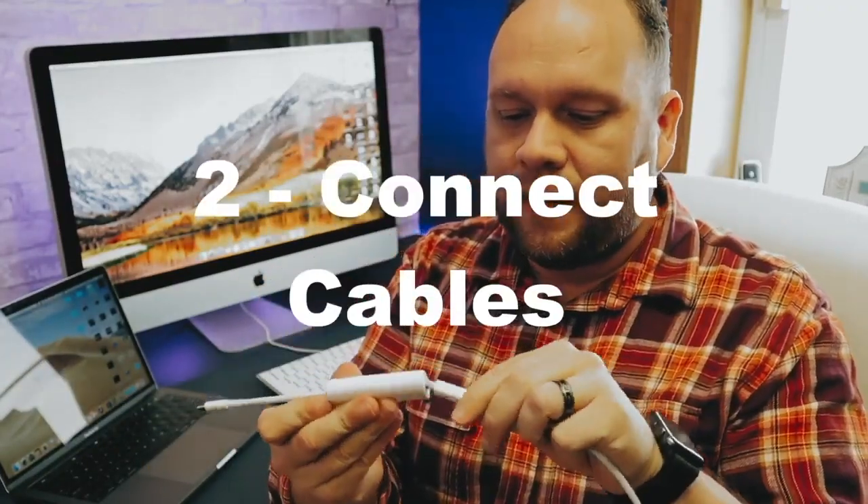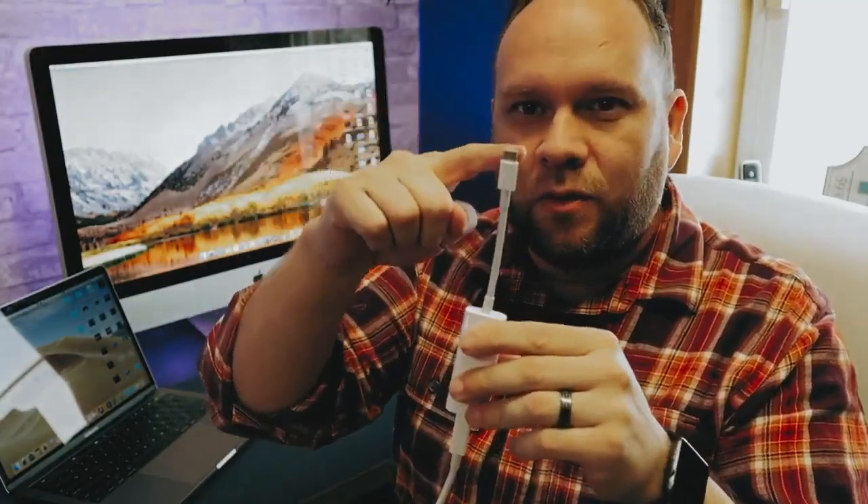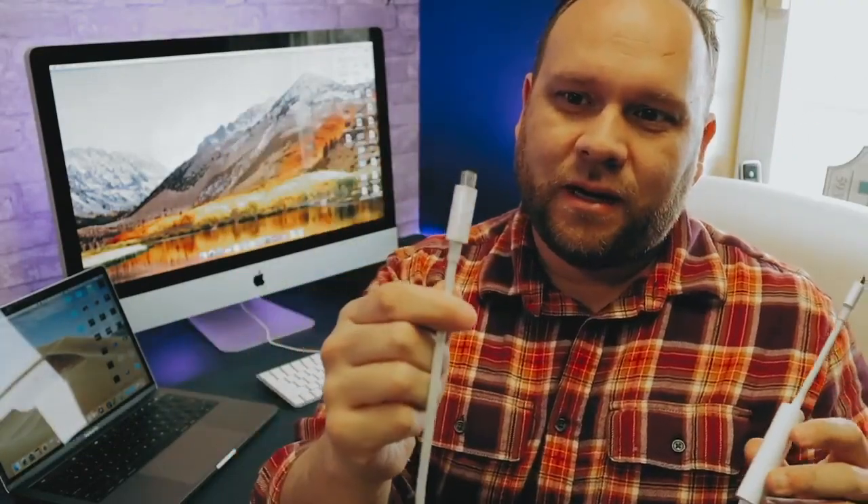Next up you'll need to connect your cables. I'm going to take my Thunderbolt cable and connect it to the adapter, plug in the USB-C on one end into my MacBook Pro, and take the other end and plug it into my iMac. Let's do that now.